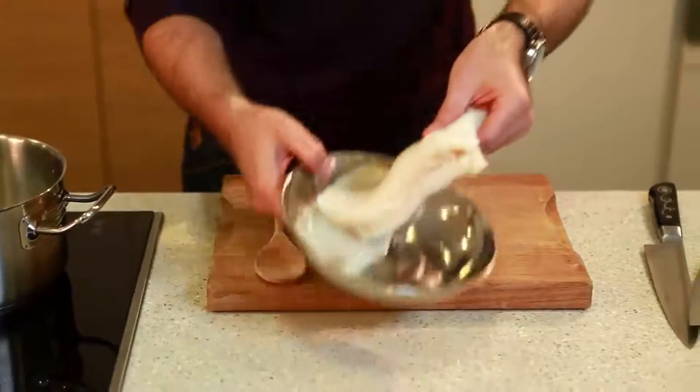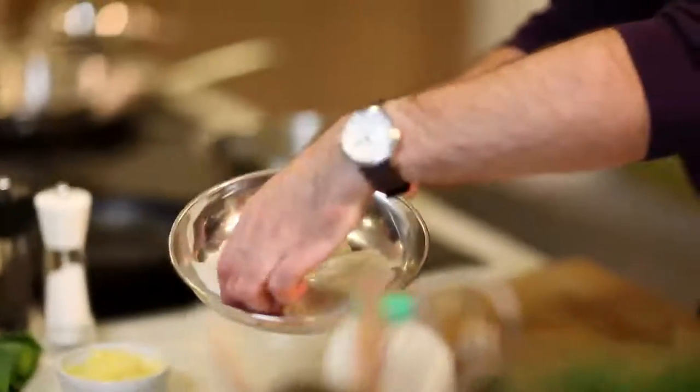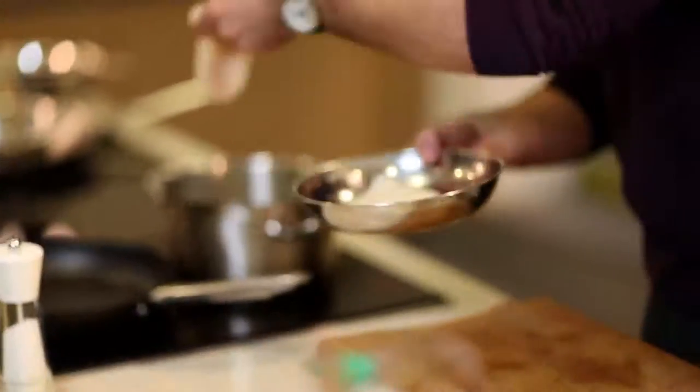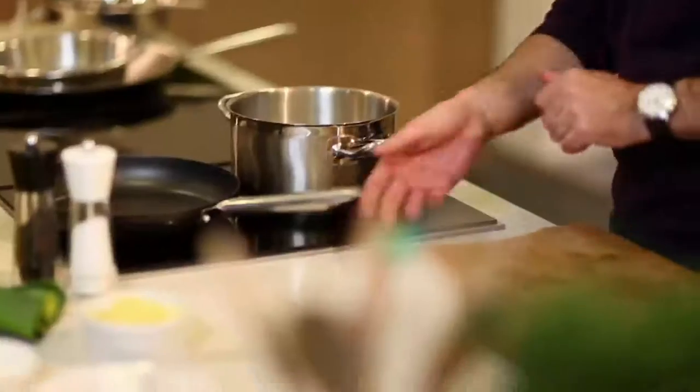What I'm going to do is just bring that up to a simmer. You can use whatever fish you prefer, but for now we're using responsibly sourced cod. That will go straight into the milk, we'll bring it up to the boil, and then just take it off the heat.